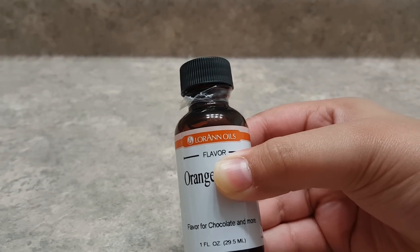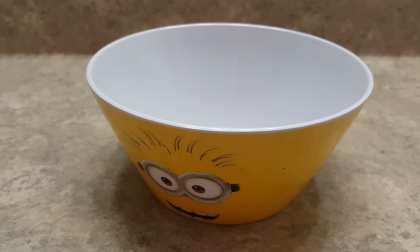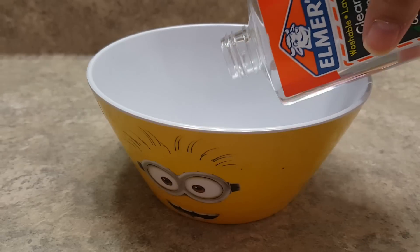And lastly some orange flavoring. So let's get started. We are going to start off by pouring in our clear or white glue into our bowl.